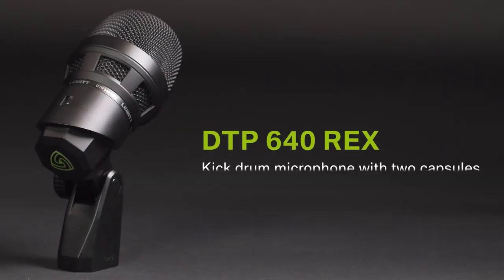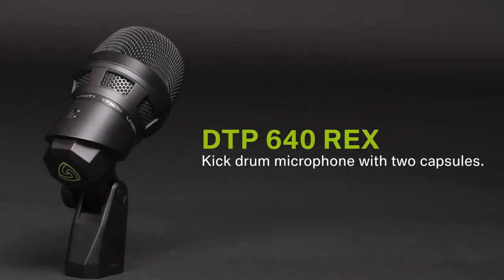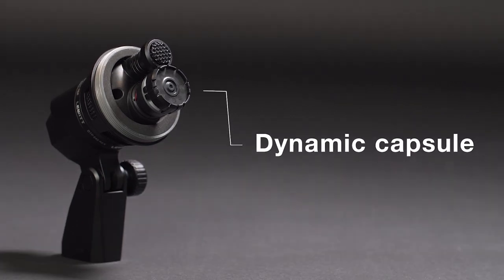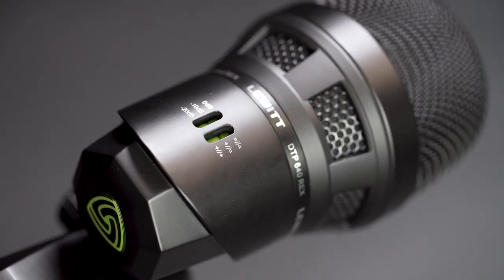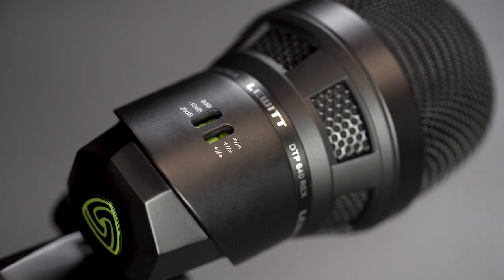Let's start with this one — Lewitt's kick drum flagship. It features two phase-aligned capsules: one is dynamic and one's a condenser. Both have their own outputs and by mixing them together, you can create different kick drum sounds. The mic features three switchable sound characteristics and three attenuation settings, making it easy to get exactly the sound you want from your kick.